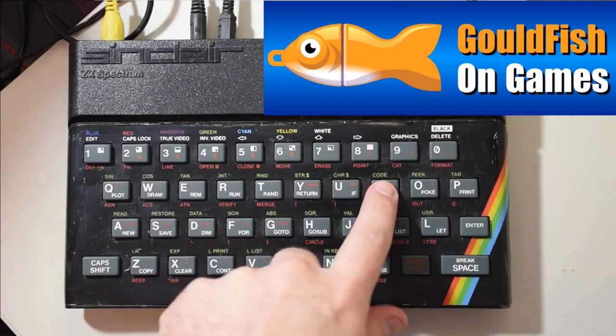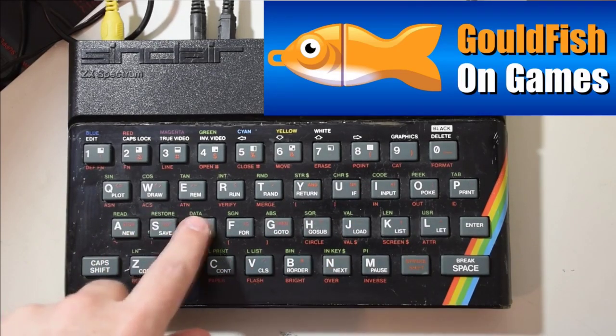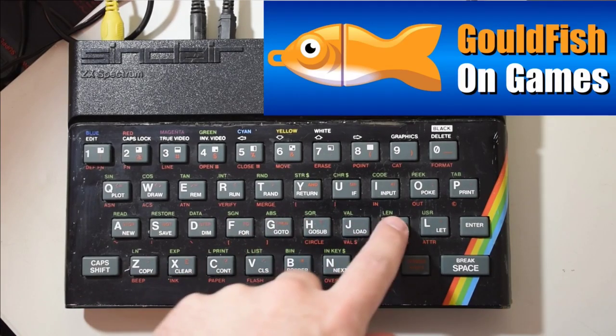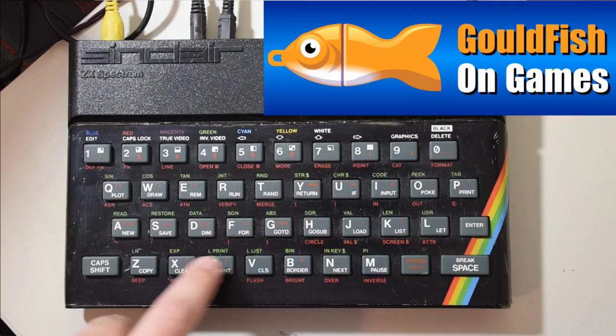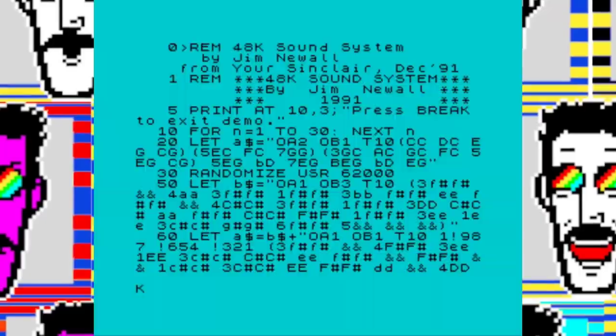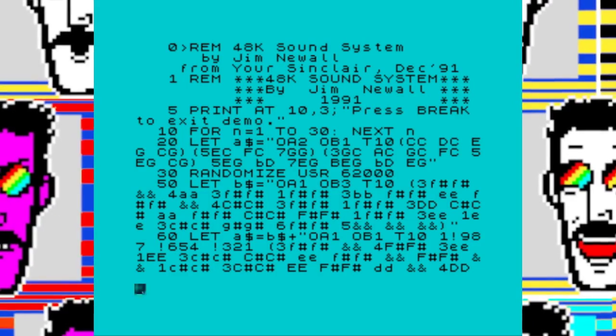Our rubber-keyed buddies just got one small problem: the sound's crap. Getting it to play a tune involves an endless string of BEEP commands and hours spent working out the right numbers to go with each one. And if you do ever get the thing finished, it tends to sound more like a digital watch alarm than the symphonic masterpiece you'd originally intended.